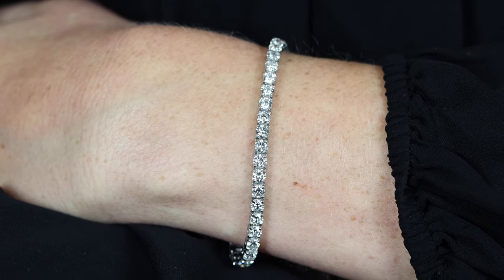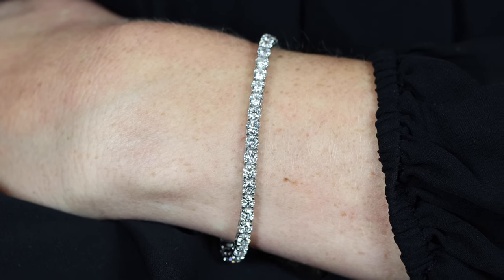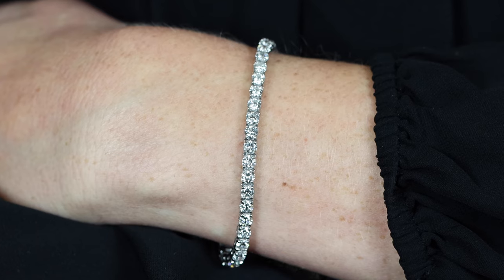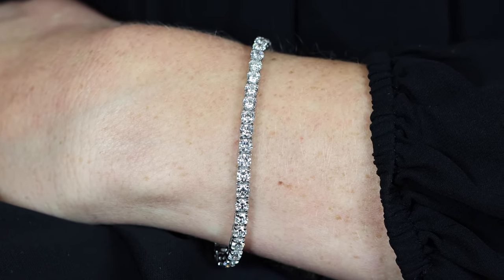When trying to figure out what size might look best for your wife, girlfriend, or boyfriend — because a lot of guys are buying tennis bracelets now — you really want to go into a store and look. Ask to see a five-carat, a seven-carat, a ten-carat, so you can figure out which size you like best.